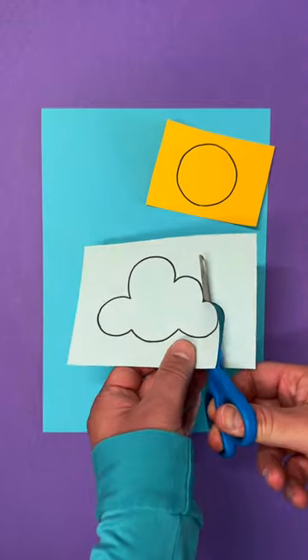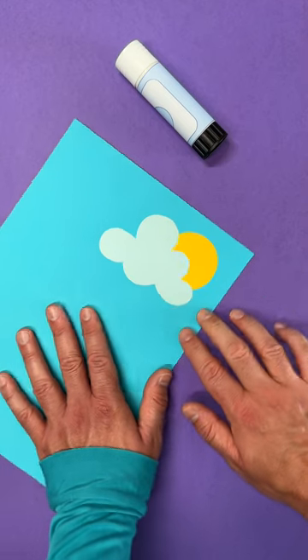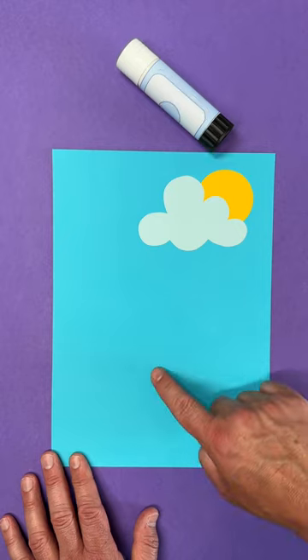First of all, make the background for your picture. I carefully cut out a cloud and circle sun shape before gluing it to a bright piece of blue paper.